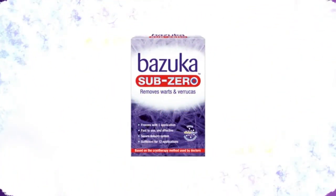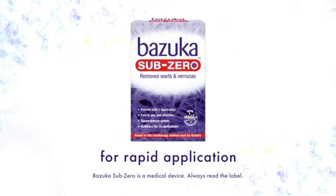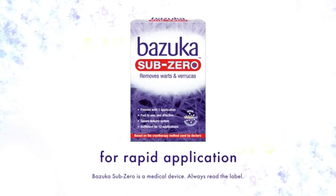Bazooka also offers a cryotherapy alternative for when a really rapid application is desirable. Learn how to treat with Bazooka SubZero in our third handy step-by-step guide.